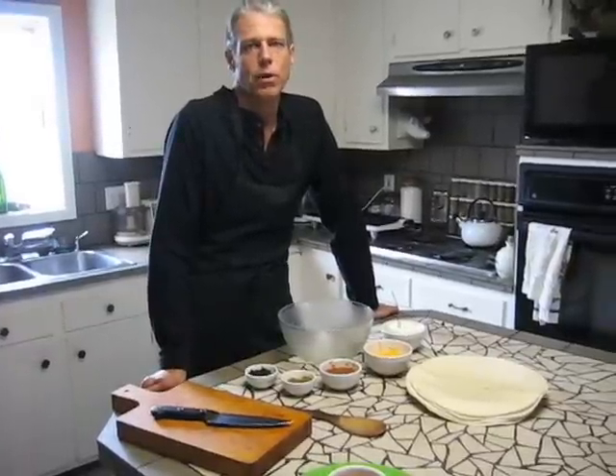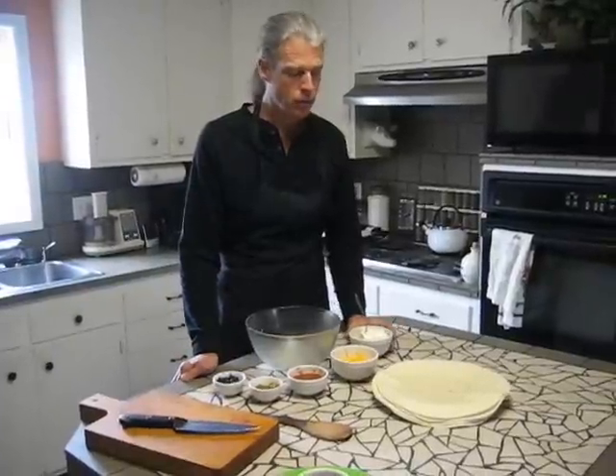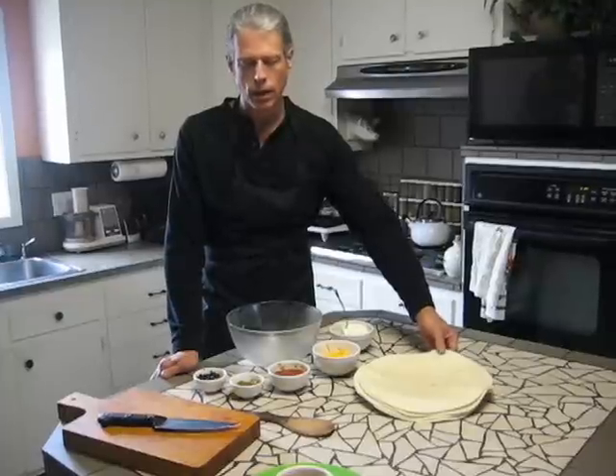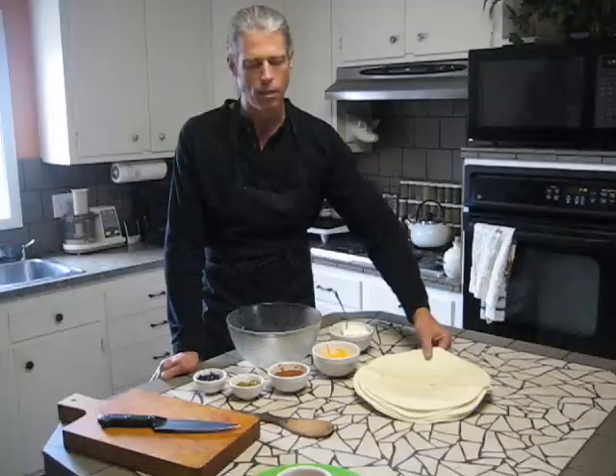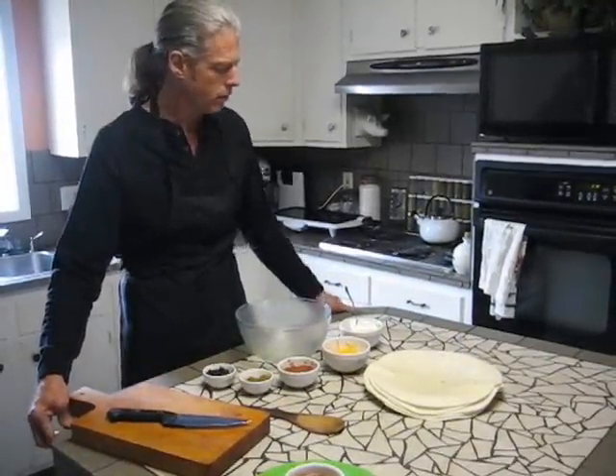Welcome to the Lightning Chef kitchen, where our job is to make your meals quick and easy. Today we're going to make a Southwestern pinwheel. This is something you can make up real fast and cheap. Anytime you need something — a party platter or something comes up — this is something you can make really quickly.